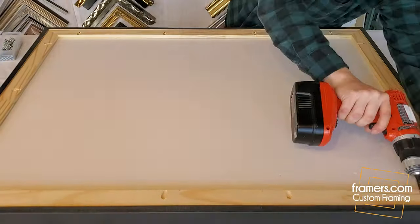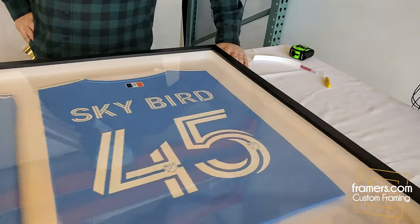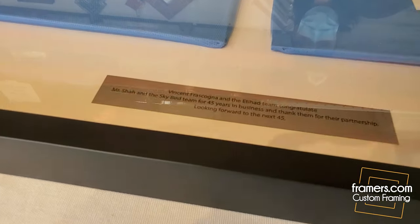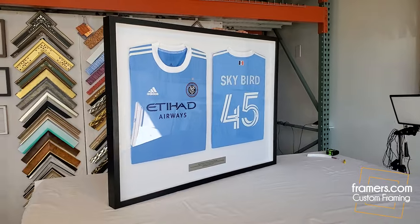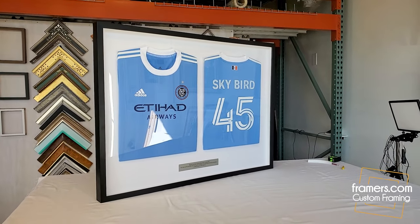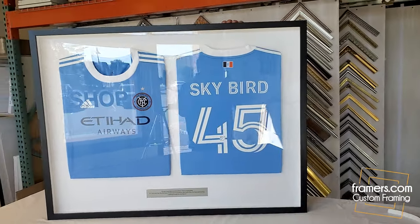This is called a strainer and we add that to the back — it's screwed in, which makes the frame stronger. We're pretty much done. There we go — two jerseys, nameplate, and that looks pretty good. We're going to go ahead and box this and ship it for our customer to the final destination.